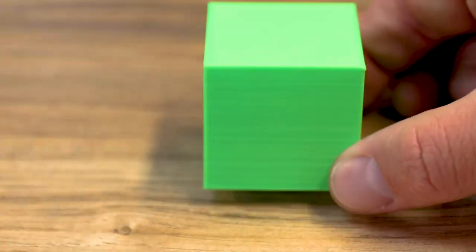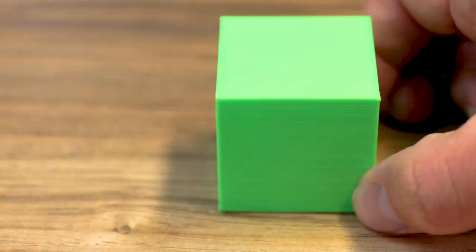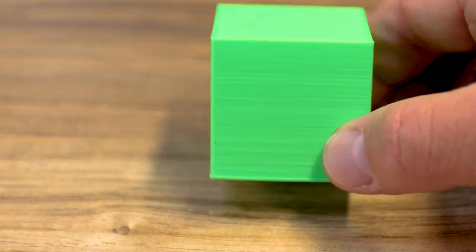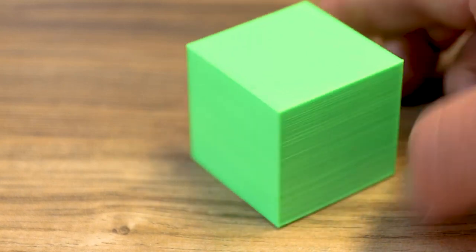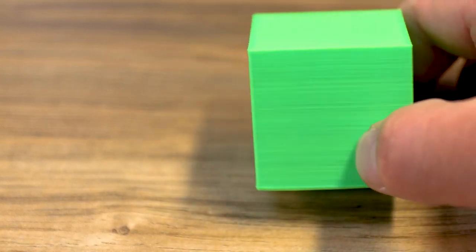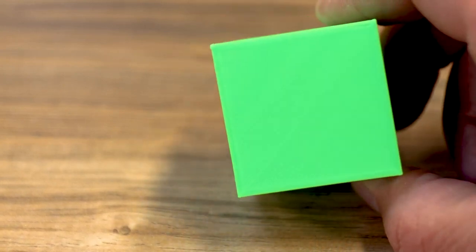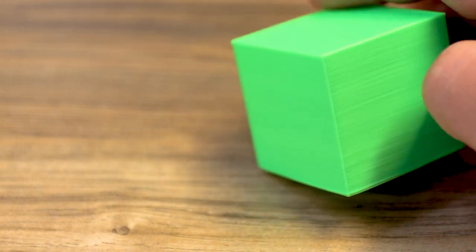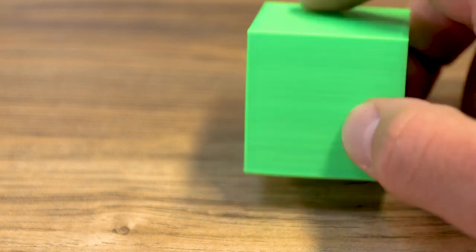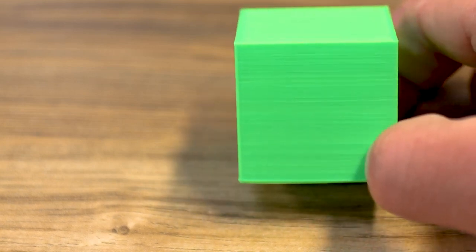The first thing I printed was this cube off of the SD card. It turned out pretty good — this green is kind of hard to shoot, but you can see some layer lines in there. I'm guessing that was just the setup of the machine as we went, but overall not too bad. The top looks great — a great first print right off the SD card.